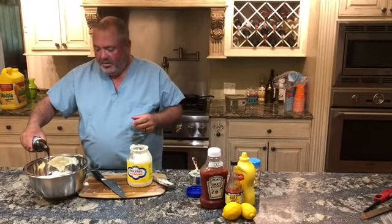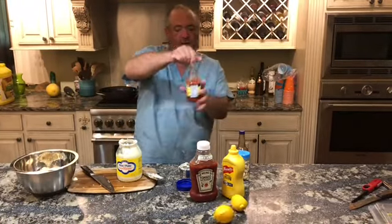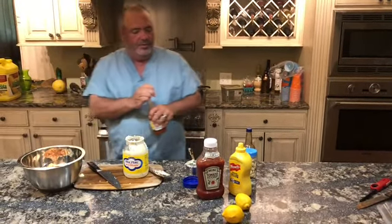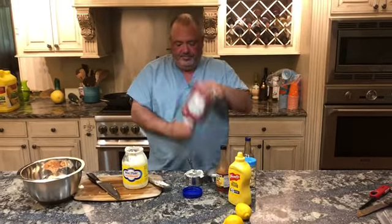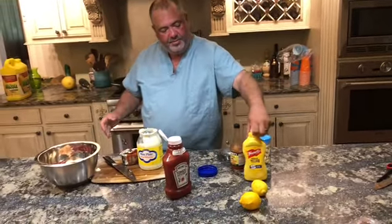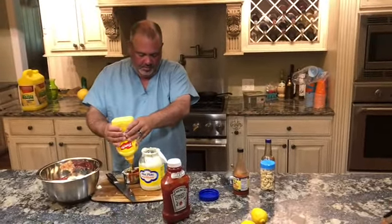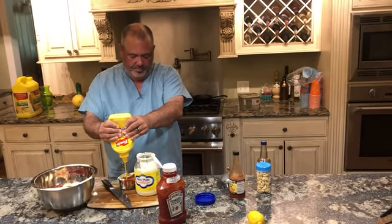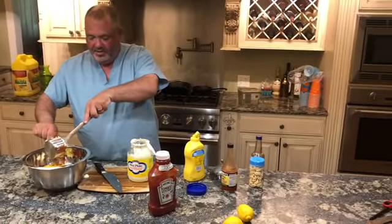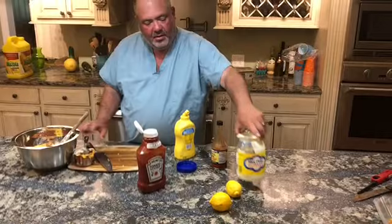Worcestershire — probably about a tablespoon, maybe a little more. Hot sauce, about the same, maybe a little bit more than a tablespoon. To your taste, however you like it. Ketchup — start with a cup and see how that goes. Mustard — we're gonna do about two-thirds of a cup of mustard. Again, we don't normally measure this but for the sake of giving you a recipe, we're gonna try it. Now lemon — juice of one lemon.